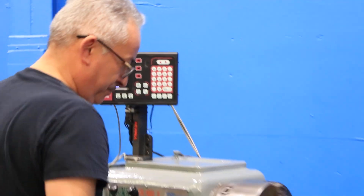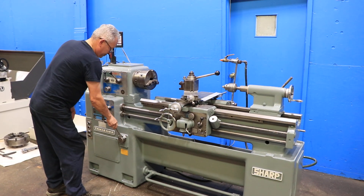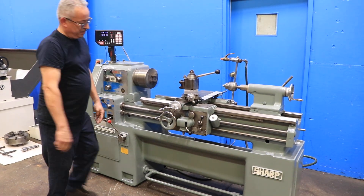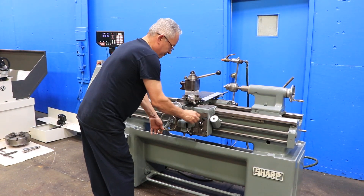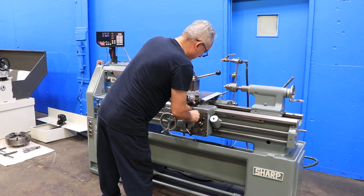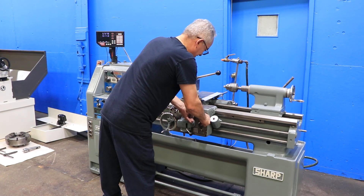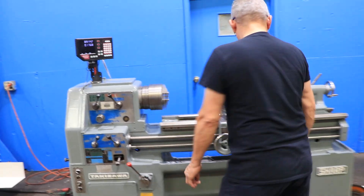We'll demonstrate the foot brake. Now we're going to engage the lead screw. The lead screw is turning and we're going to engage the half nut.